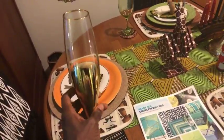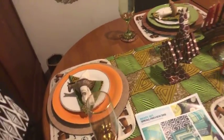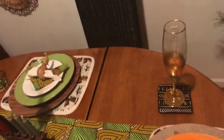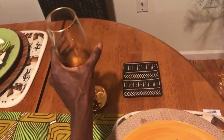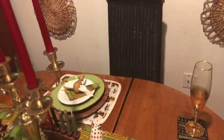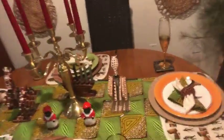I paired the mud cloth coaster with the gold stem glass that was supposed to be my New Year's glass but I never used it for that. You've got to bring out the gold when you're talking about Africa. Then over here I did it on the other side — mud cloth coaster — and of course I used the gold glasses. So the gold with the orange, and the green with the green. Got to have some gold.